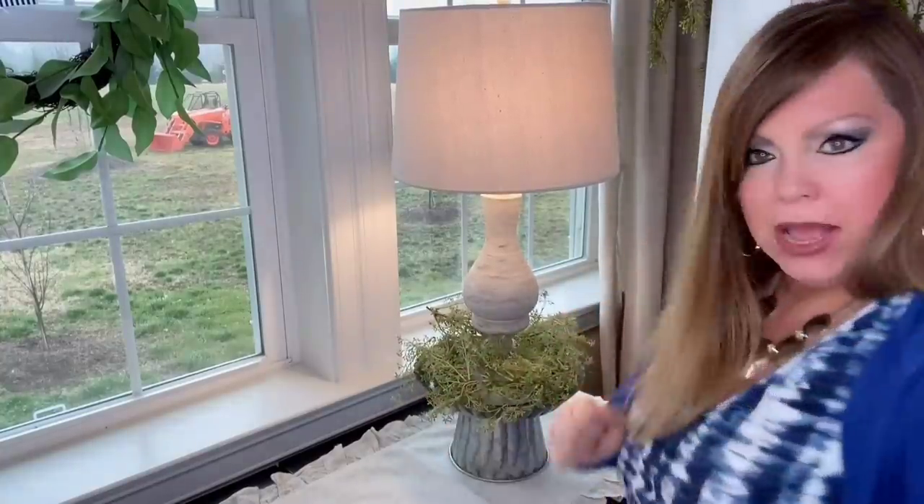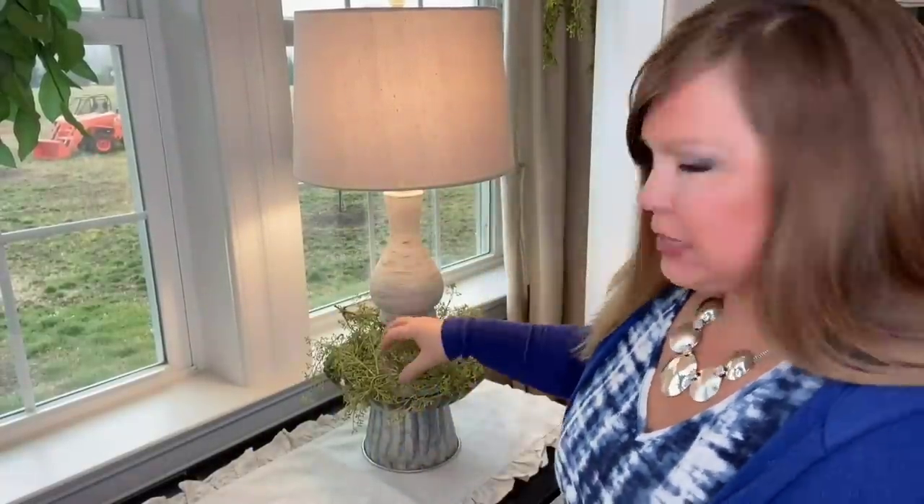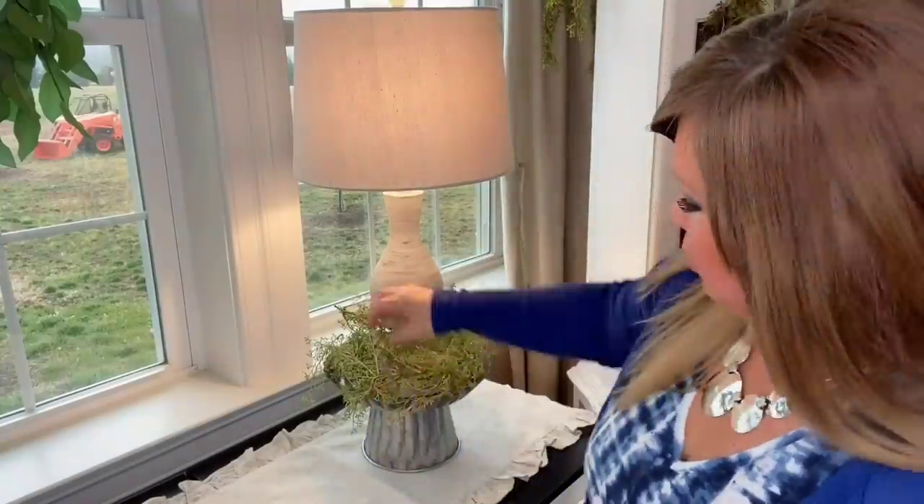The wheels are turning because this kind of mimics grass — I could add Easter eggs for Easter and maybe a bunny next to it. Next up I want to tie in some of the black, the buffalo check, and I'm going to put this big candle pillar center stage.